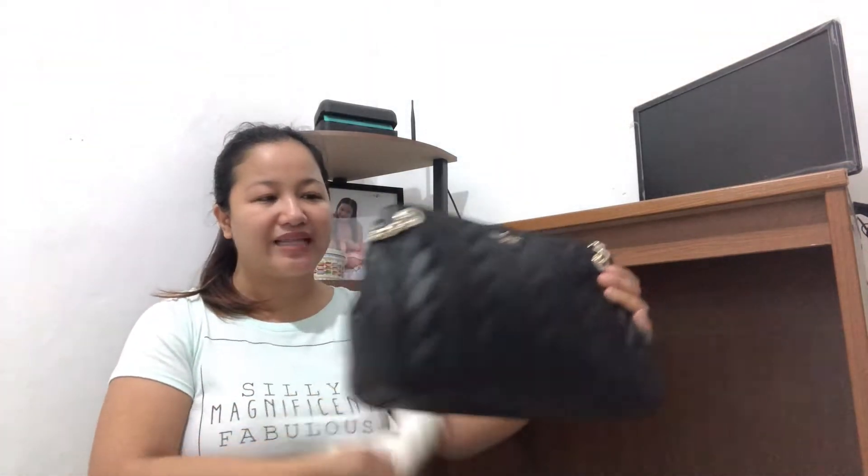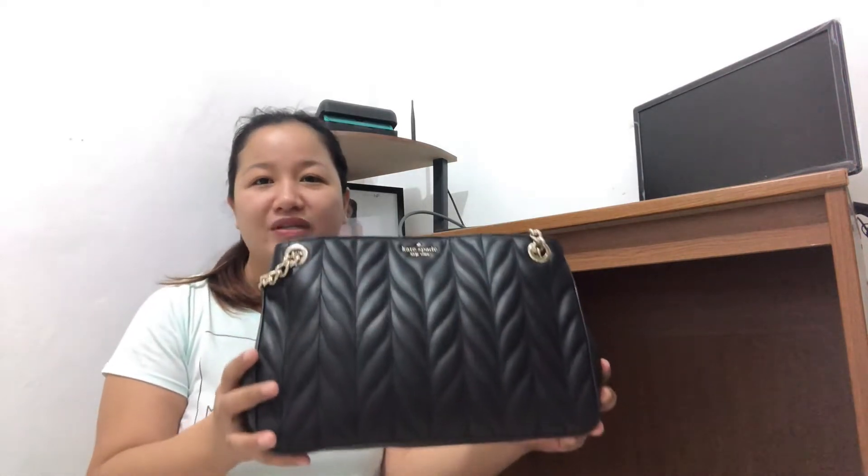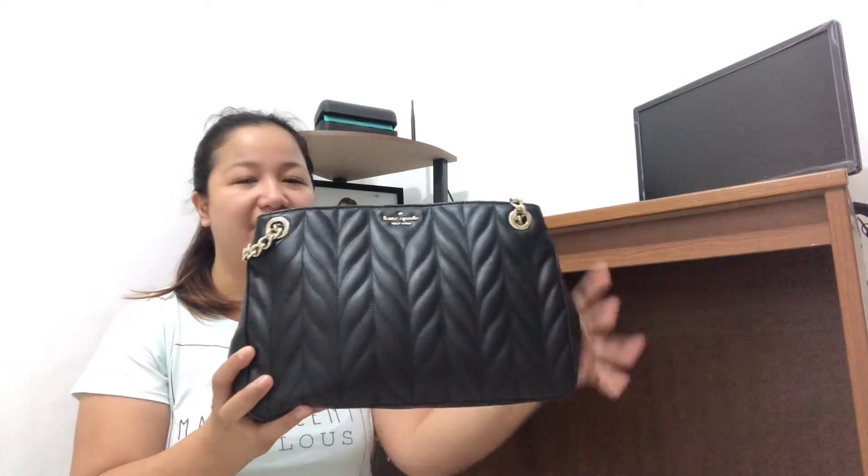I just wanted to have a separate review for this bag. This is the Kate Spade Medium Convertible Shoulder Bag from the Bray Arlene Collection. Obviously, it's in color black, and the material is in kilted leather — pebbled leather din.